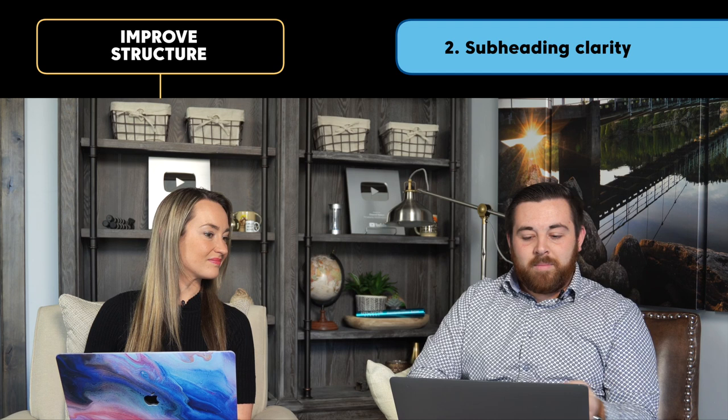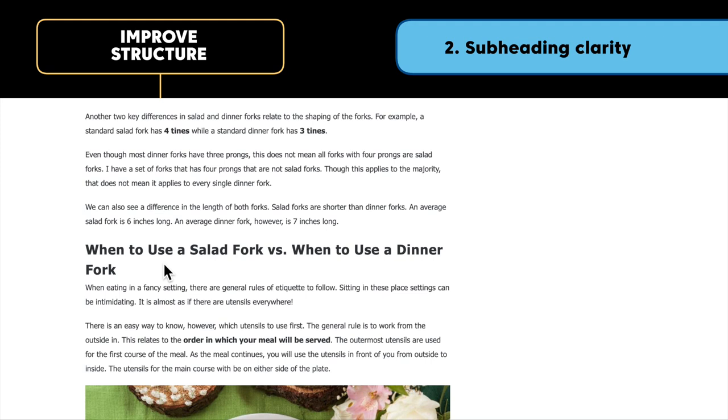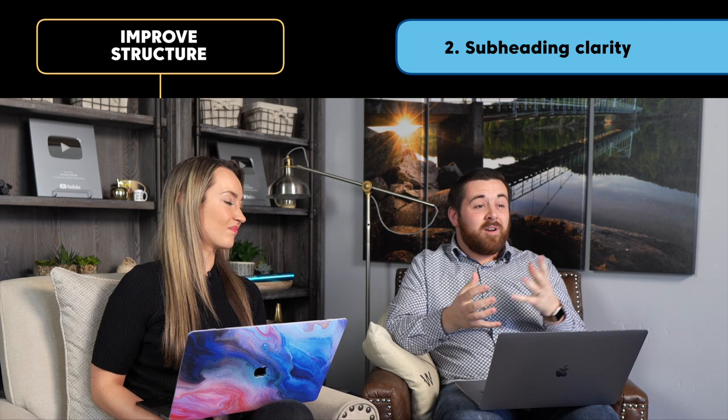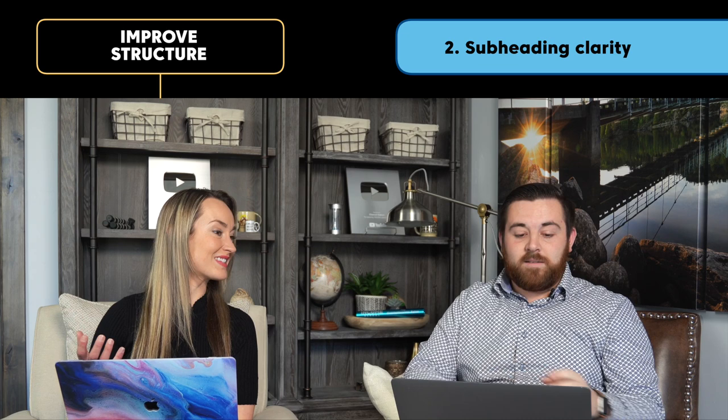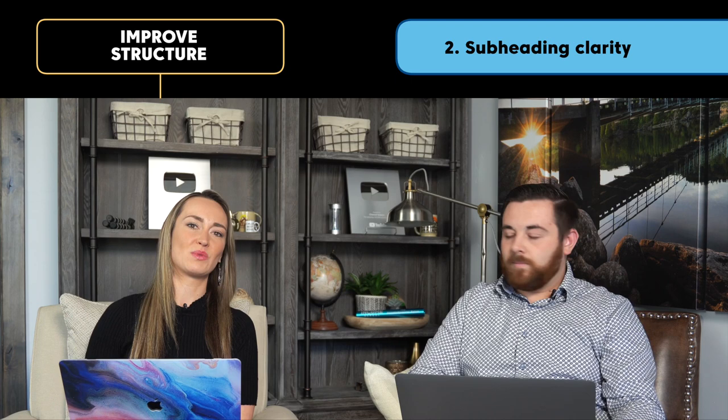Something else we want to look for is subheading clarity. The writer didn't do a great job here because there's a subheading that says 'What Course to Use a Dinner Fork In,' but then later on there's another subheading: 'When to Use a Salad Fork Versus When to Use a Dinner Fork.' Those are almost the same two subheadings — one near the top, one at the bottom. We could combine them since they're so similar, as it might confuse the reader who wonders if they already touched on that topic.